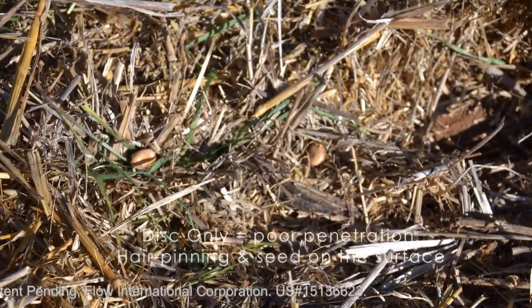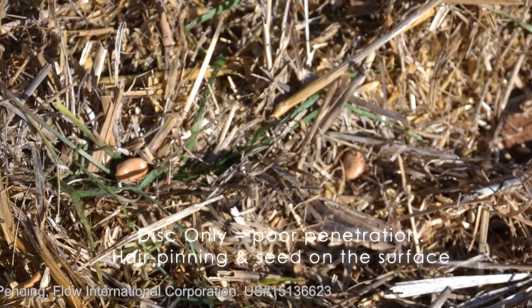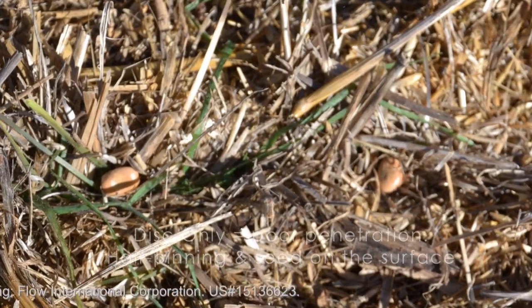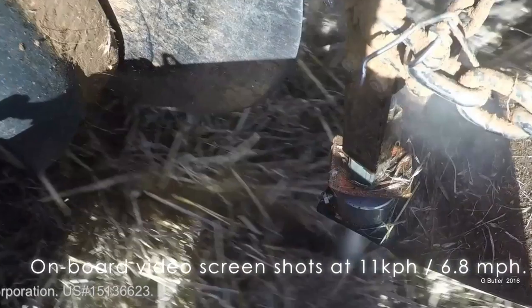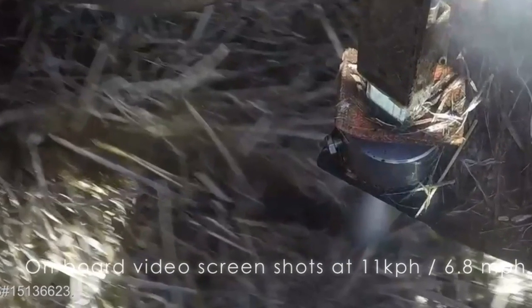Where it's off, a lot of the seed is on top of the stubble — we haven't been able to get it into the dirt. But where we've been able to cut through the stubble, which it seems to be doing nicely, it's certainly engaged that seed right into the furrow.